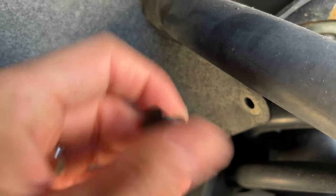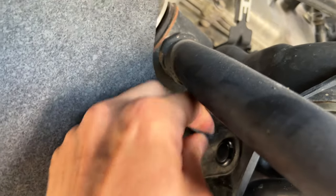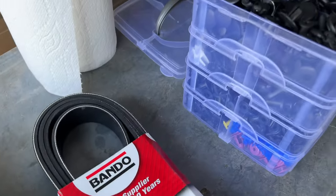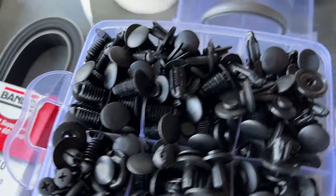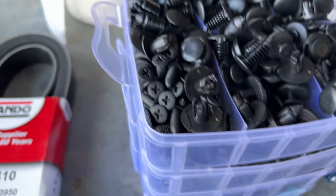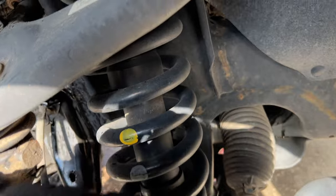It seems to fit in there pretty good. I'll snap it locked — yeah, that's in there, it's not going to go anywhere. Let me show you that kit — something like a thousand-piece kit. It's got all sorts of sizes and you're going to break these clips, so in case you need it, you got it. I'll leave a link down below so you can check them out for yourself.